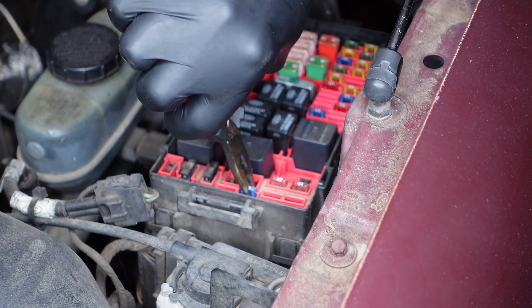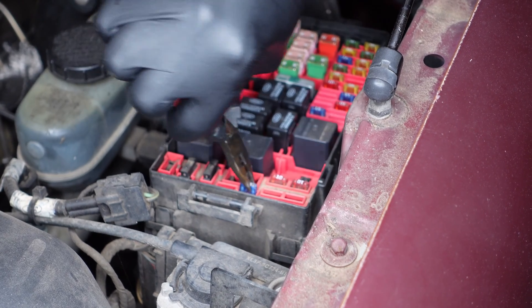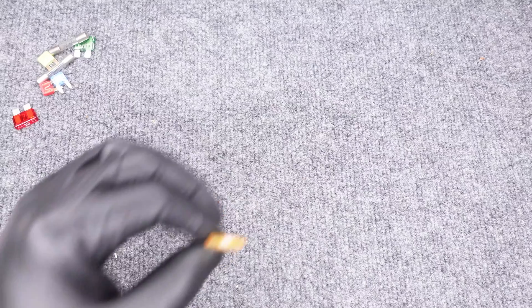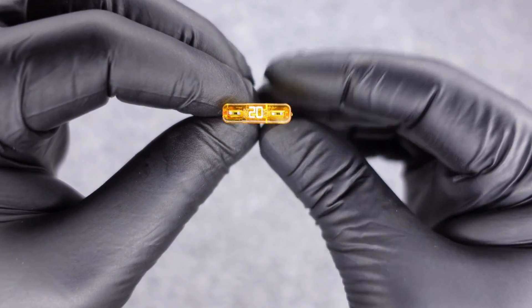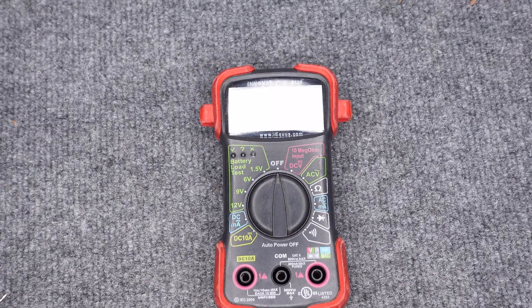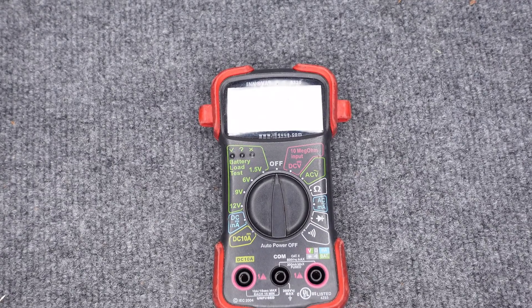When performing a resistance test on a fuse, it's important that we remove the fuse from the fuse panel. Not doing so can cause incorrect resistance readings on your multimeter. Now let's properly configure our multimeter for resistance testing.